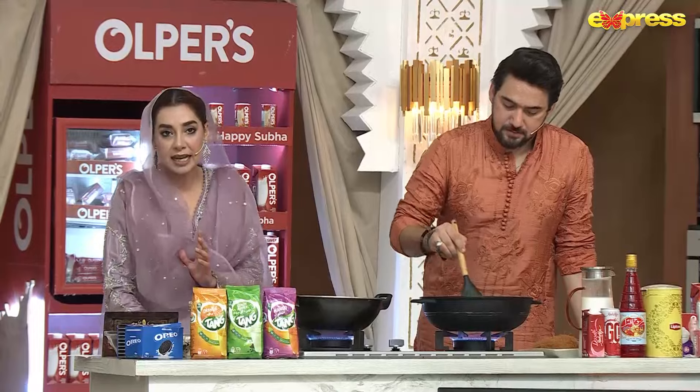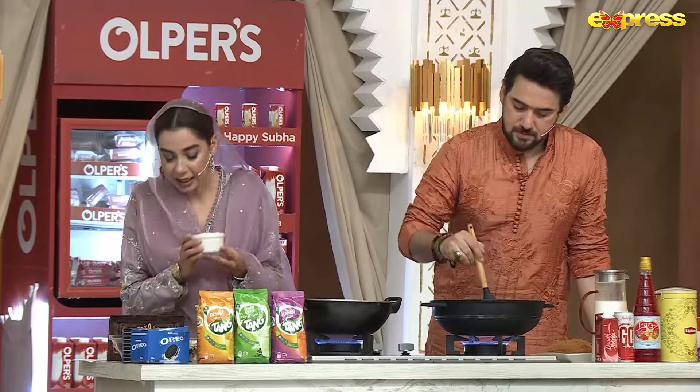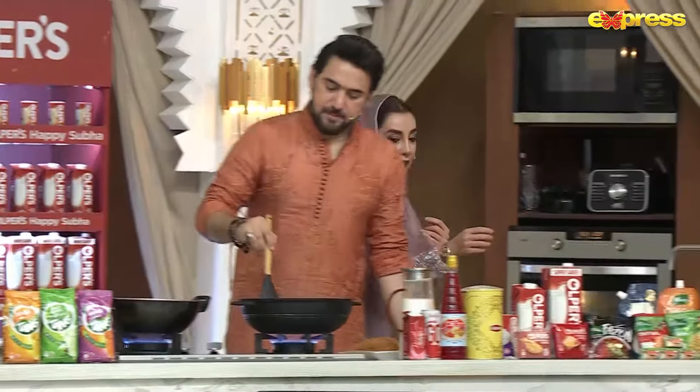We will add a little zafran, a little alachi, and cream in it. Now shir khurma is starting — I'm going to start with the big flavor.